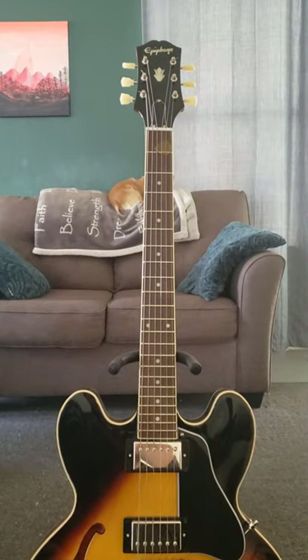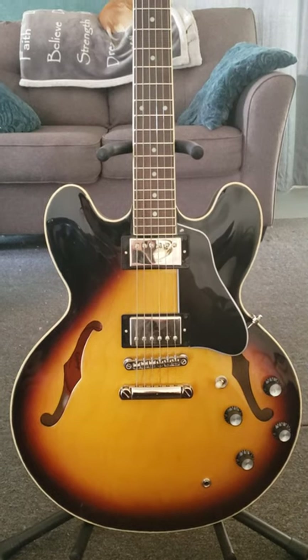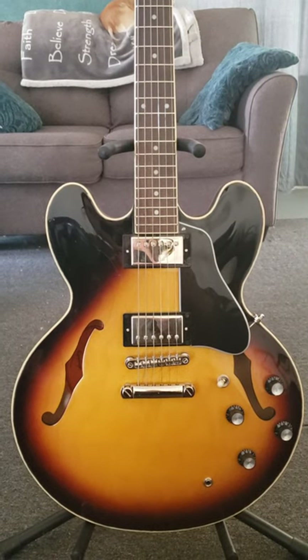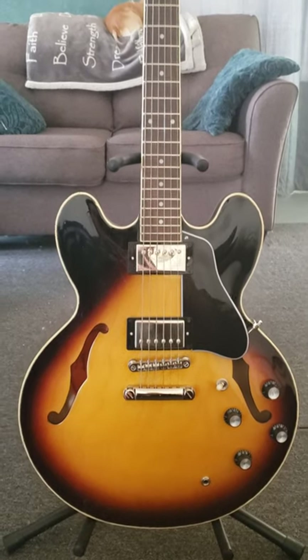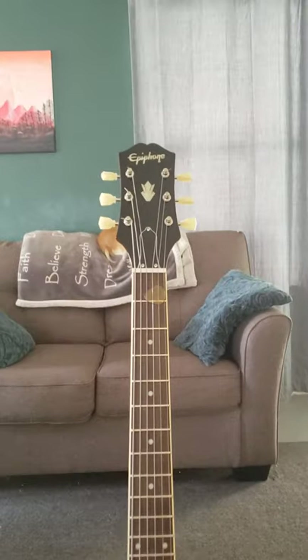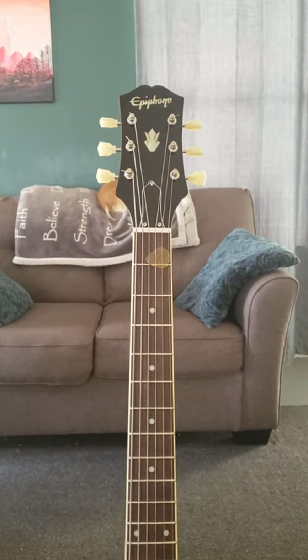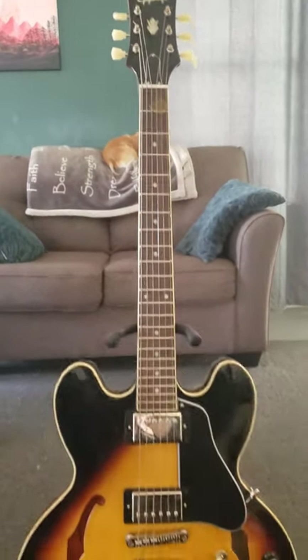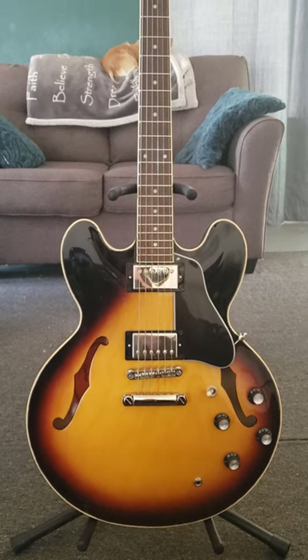It stays in tune really well, the action's very nice, it plays nicely. I'll post more demonstrations and tone samples eventually. Overall, it's a very nice quality guitar worth every penny. The new headstock is pretty cool — I like that a lot better than the long, ugly Epiphone one. There you have it — it's a buy from me, I'd recommend this to anybody.